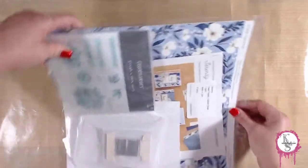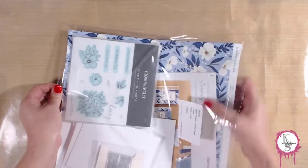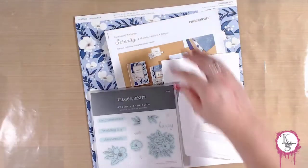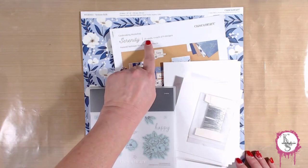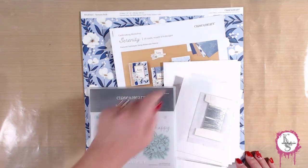So let's take this out of the package. This is everything you get in a card making workshop with Close to My Heart. This particular set is called Serenity — Card Making Workshop Serenity. We're actually going to be making 16 cards. There are four different designs and we'll make four of each of those designs.